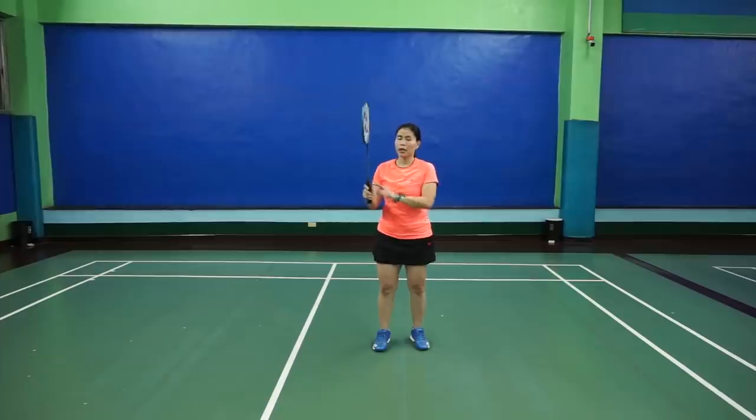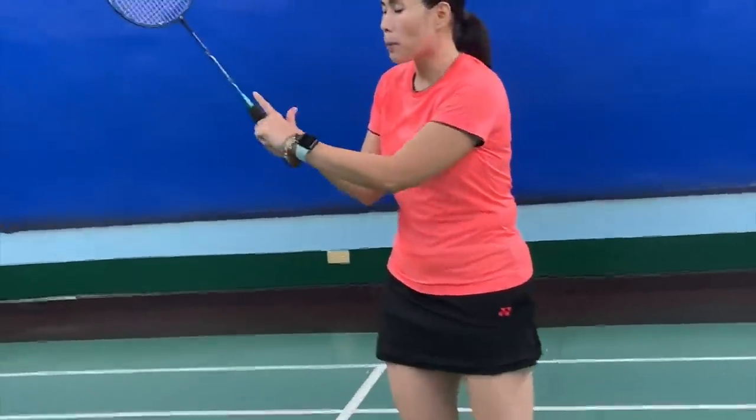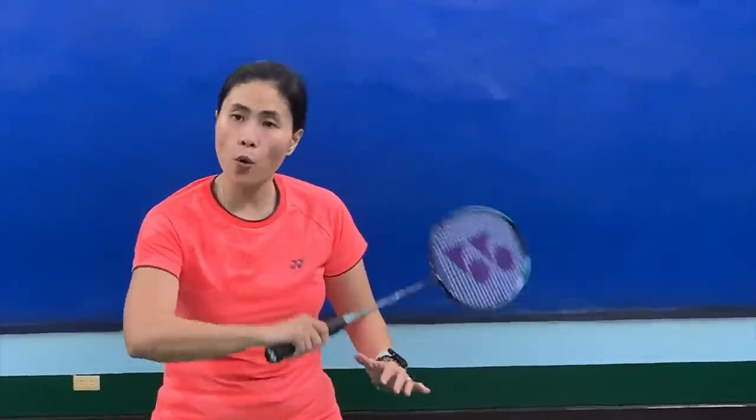But to recap: when you hit a backhand smash, your thumb goes up to the edge — only to the edge, not to the flat surface. The flat surface is only for low backhand shots.